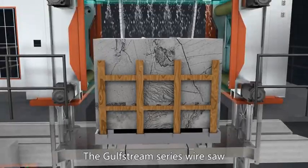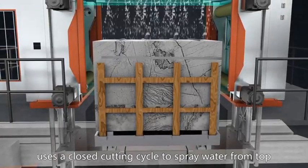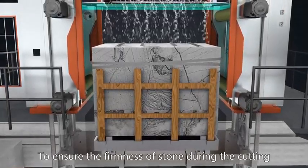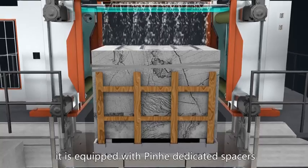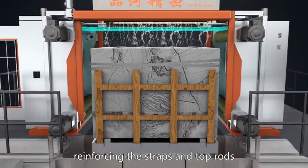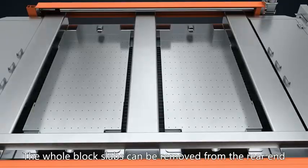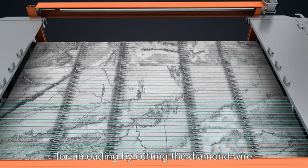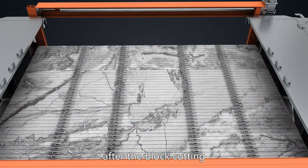The Golf Stream Series Wire Saw uses a closed cutting cycle to spray water from the top. To ensure the firmness of stone during cutting, it is equipped with Pinhe dedicated spacers, reinforcing straps, and top rods. The whole block slabs can be removed from the rear end for unloading by cutting the diamond wire after block cutting.